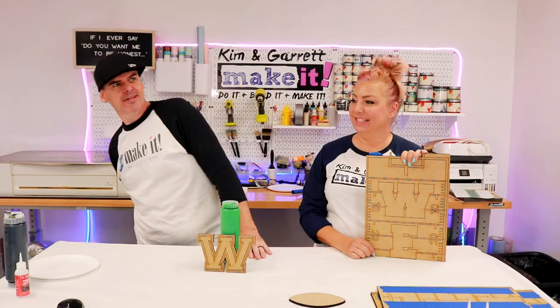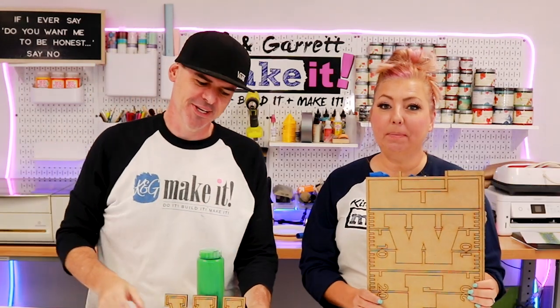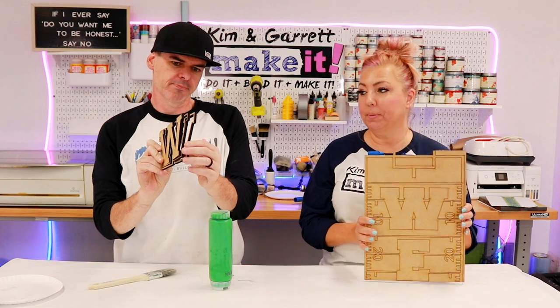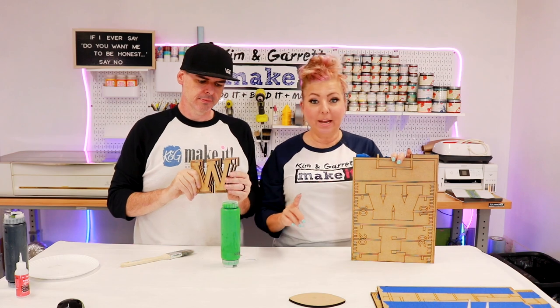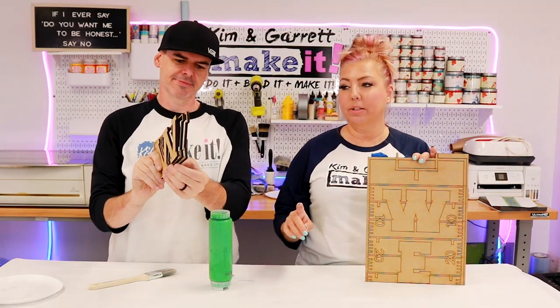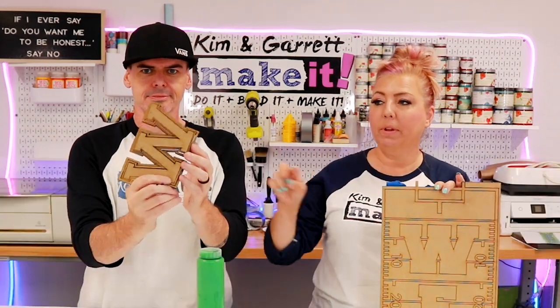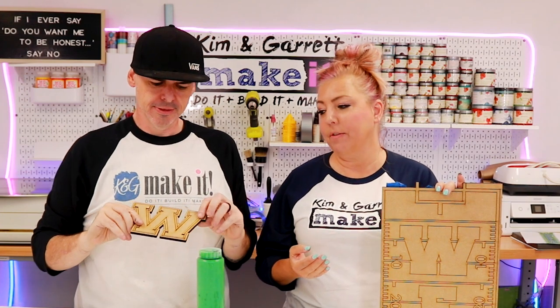Step three — time to paint the design. This one's really easy to paint. We're going to paint our yard lines white, which is super simple. The great thing about this kit is that the letters are outlined. You'll see three layers of letters or three outlines for each letter, and you can paint those in your favorite team colors.